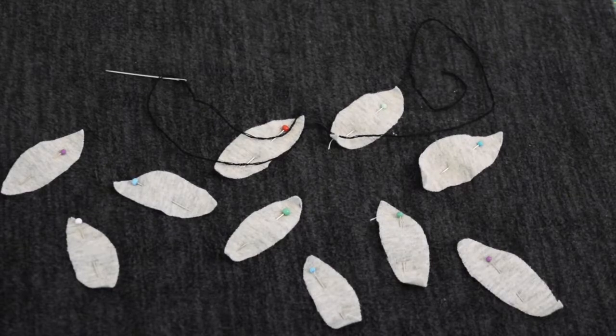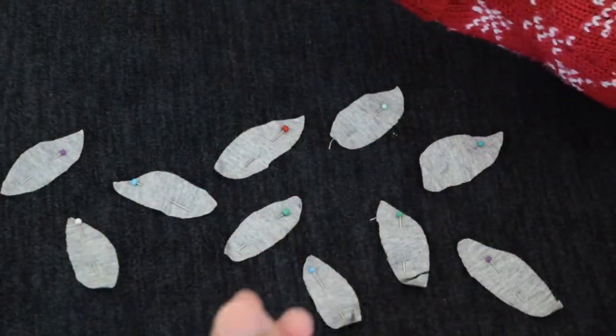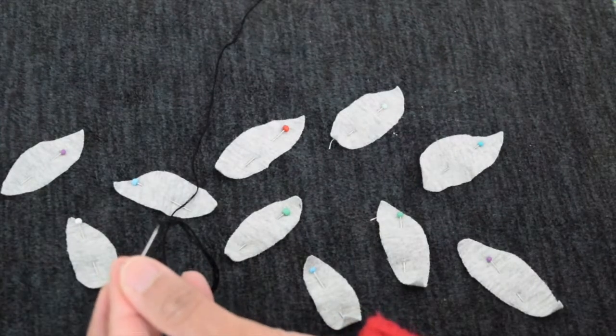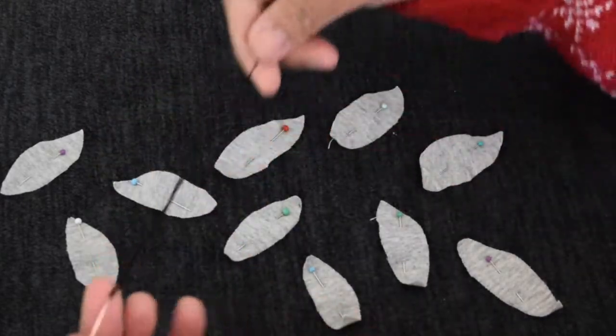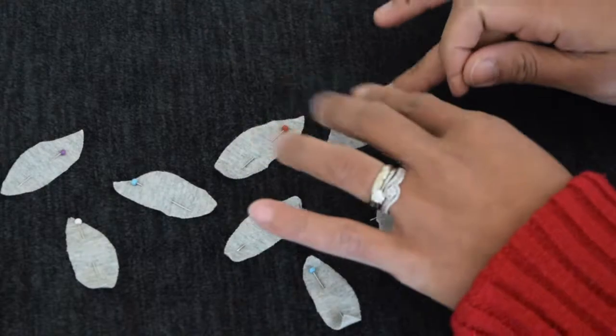Then we're going to stitch this by hand. Take your embroidery needle and embroidery thread that contrasts with your appliqué — I'm using black here with three strands. Then you want to go ahead and start doing simple running stitches.